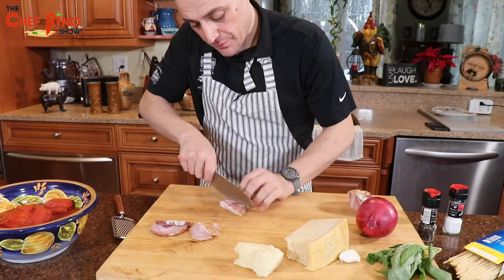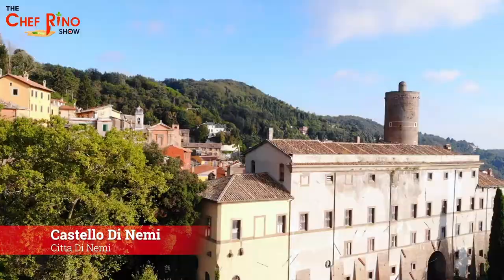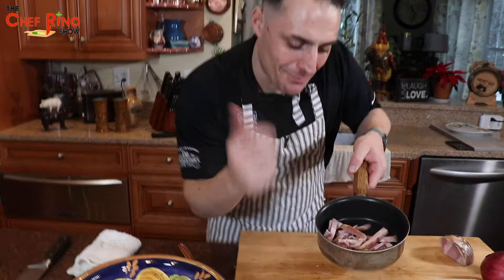You guys can visit il Castello di Nemi — I will leave all the information in the description box. In the meantime, keep watching our fantastic show. So I get a pot here, nice and smoky, and we get the pancetta in.